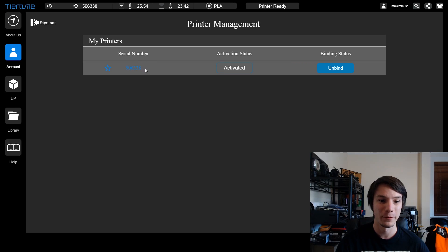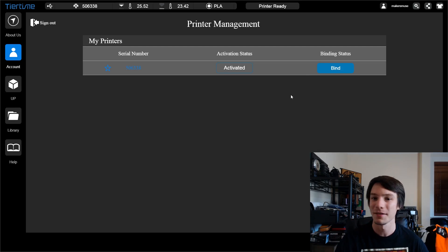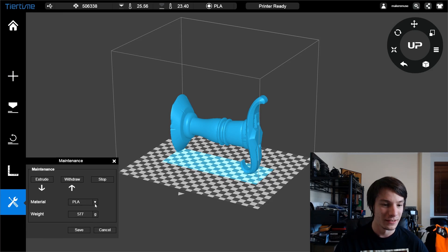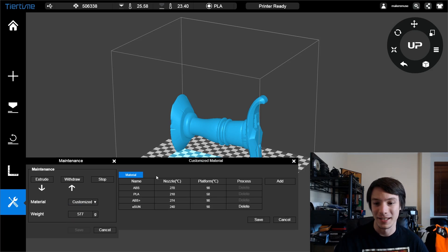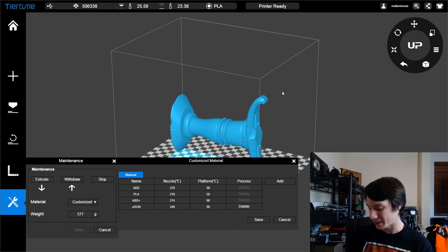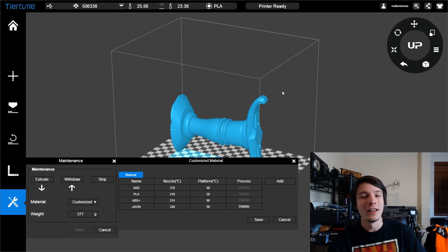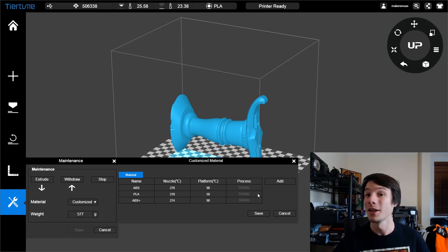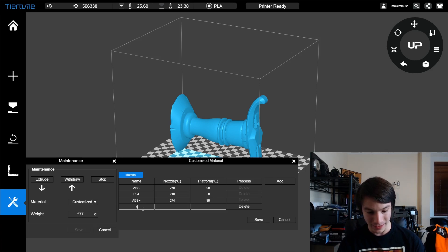It's a little buggy still. Once you log in, you can see the serial number for the UP Box that's currently connected — and I've bound it to my account, though I'm not exactly sure what that means. Maybe no one else can use that printer if you bind it to an account. Anyway, let's go back to the printing interface, back into Maintenance. Now that I'm logged in, I can go under Material and Customize. In this window we can look at a roll of filament — for example, this is my last bit of black E-sun ABS, which says print temp of 220 to 260 degrees C. You can go to Add and add a new profile — let's call it E-sun.